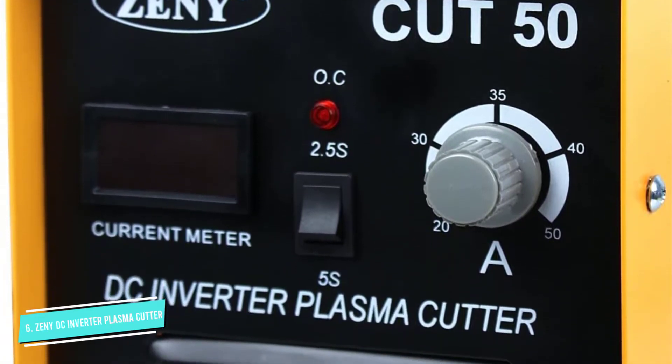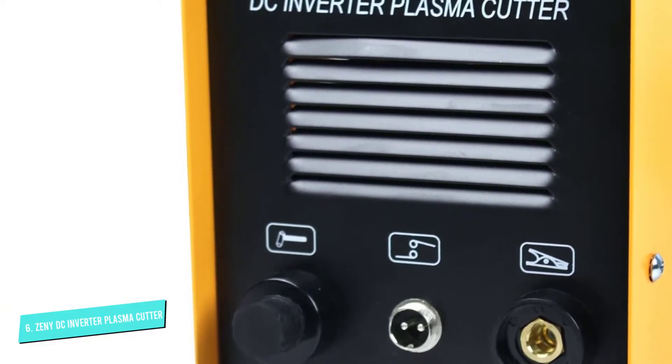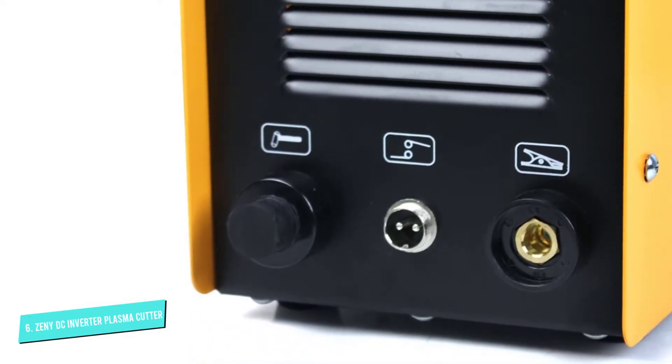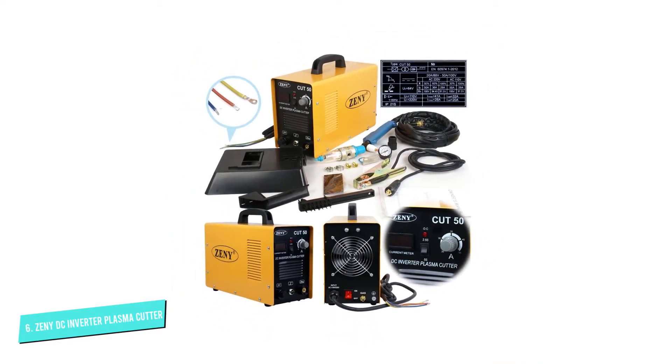If a dual-voltage direct current plasma cutter is what you need, this machine is worth looking at. It has the ability to operate at 110 volts or 220 volts. It can also supply gas beforehand and turn off automatically when gas dispensation is delayed.